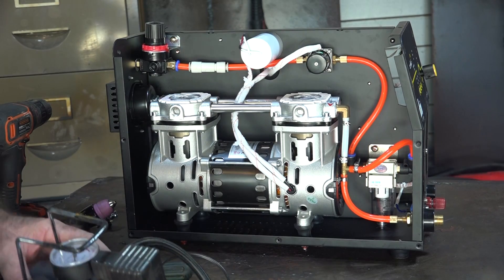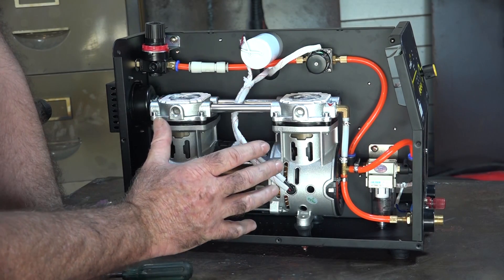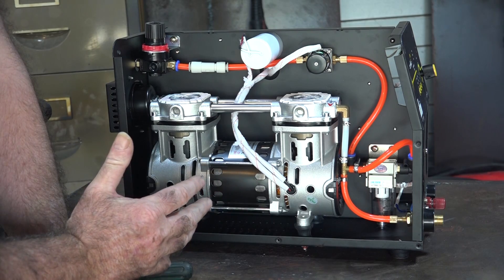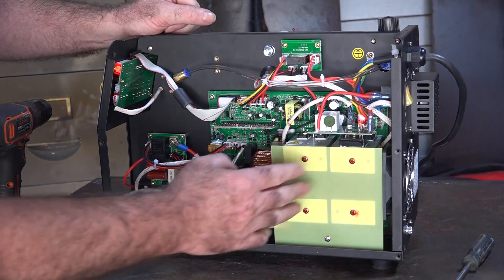What I might do is have a look online and see if I can buy one of these compressor unit heads separately and have a play with them, because this would be useful for a whole lot of other stuff that needs air and where you don't want to drag a really big compressor in. Anyway let's turn the thing around and have a look at the other side.